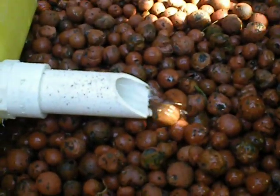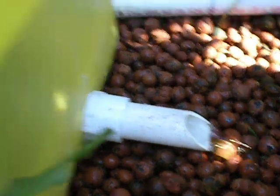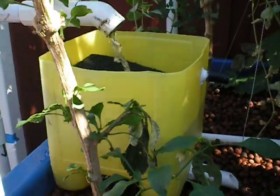The water that comes out is super clean, and it doesn't clog up your grow bed. That's a quick and inexpensive way to create a biofiltration system.